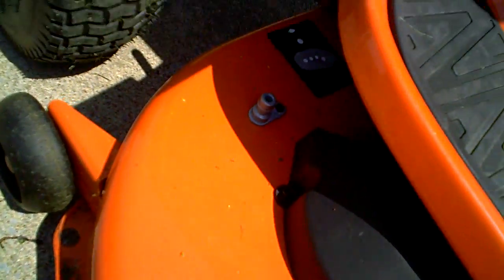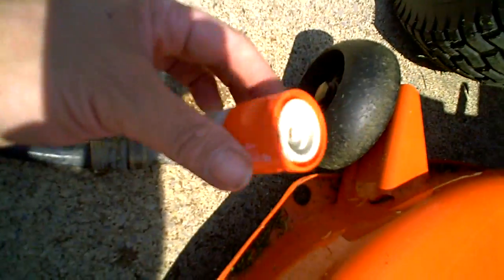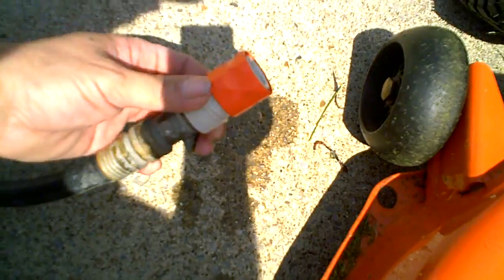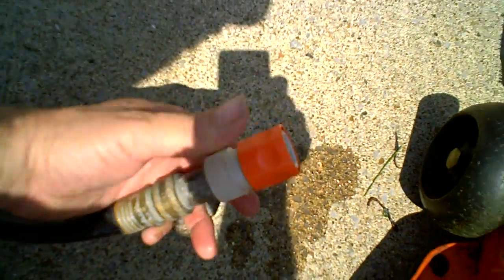The mower comes with a handy deck washout feature. It's got a little plug here, and you just take the little attachment that comes with it and screw it on the end of the garden hose. I've got a little valve on the end of mine, but it screws directly onto any garden hose. You don't have to over-tighten it, and then it just clips on.